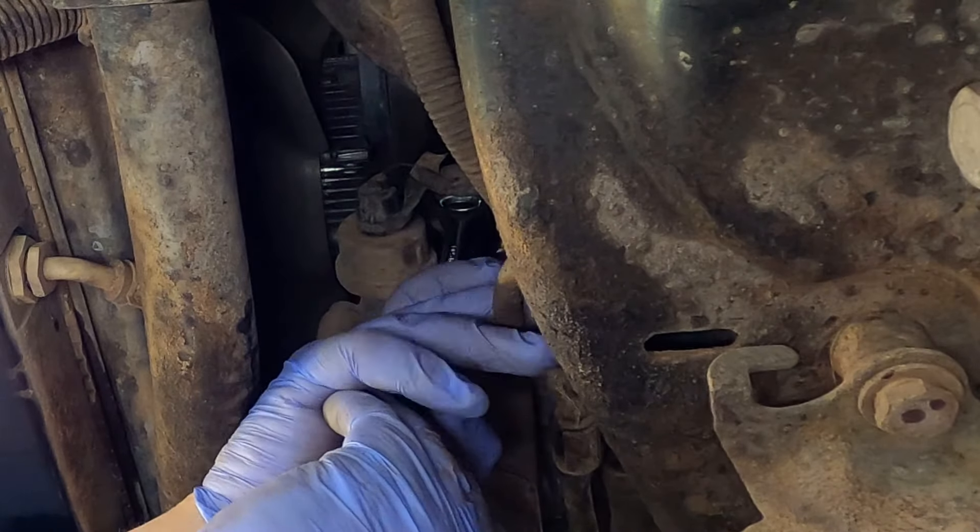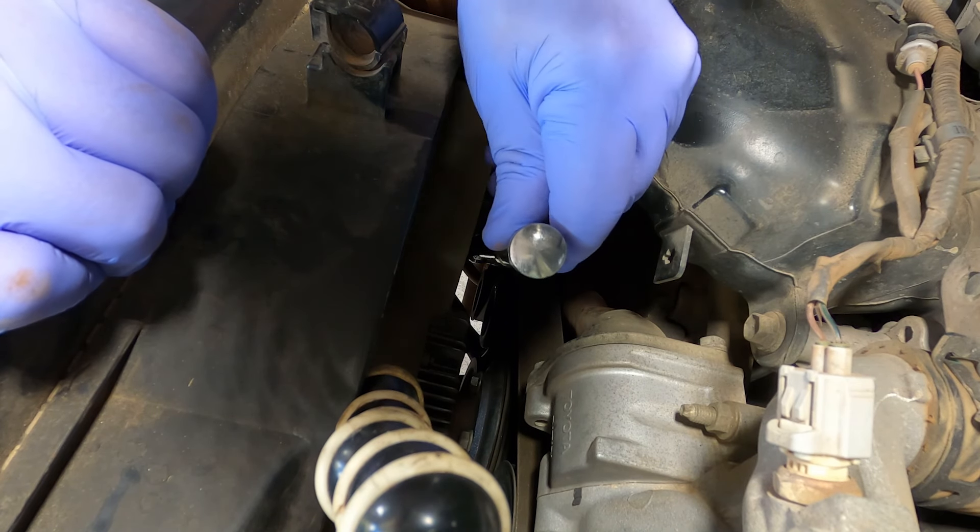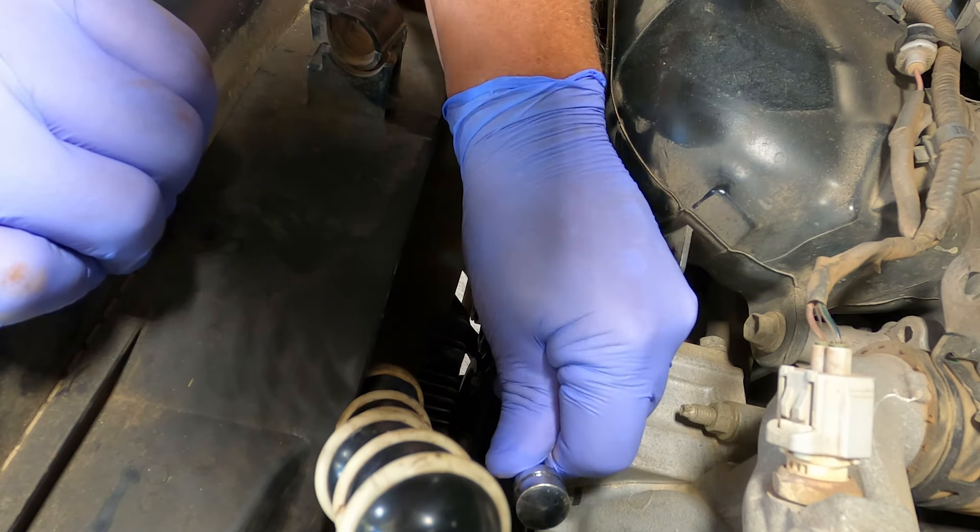A couple of things need to come out of the road before we really start — the first is the belt. Get yourself a big breaker bar with a 17-mil socket, pop it on the nut to relieve the tension off the tensioner, and there you go — belt free. There's your tensioner pulley and the nut you want to put your bar on is right beside the pulley, all part of the pulley assembly. Get that belt out of here.